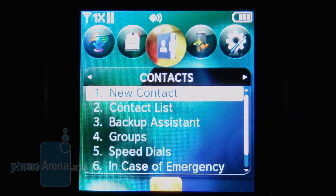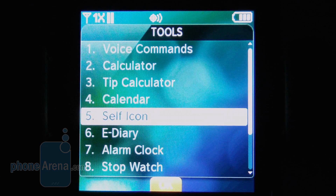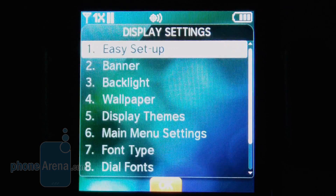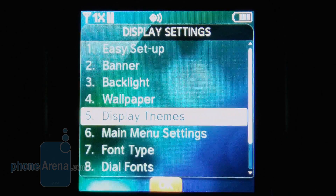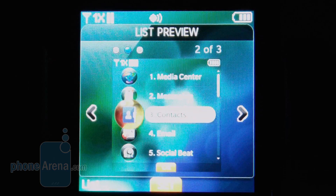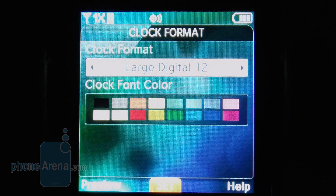Contacts — up to 1,000 contacts can be stored, but only 500 speed dials. Recent calls, missed calls, and timers. Also your settings and tools, such as voice commands and calculators. Your calendar, where you can set up different alerts for different days. Bluetooth settings. Going into display, there are three different themes: ocean delight, log cabin, and white. You can also change between either a tab, list, or grid view, and there are settings for different fonts, types, as well as different clock formats and colors.